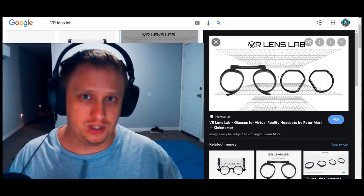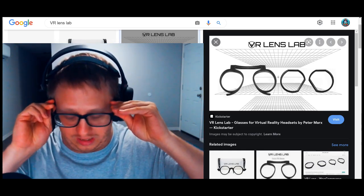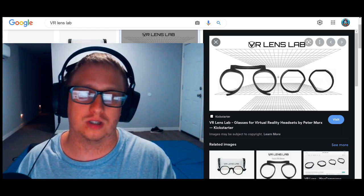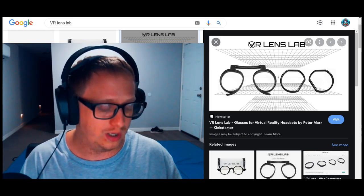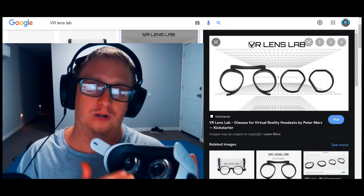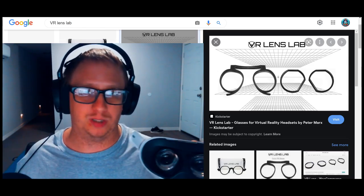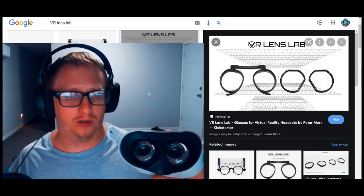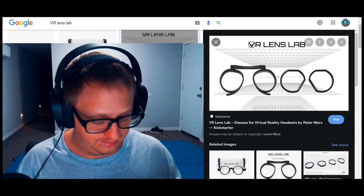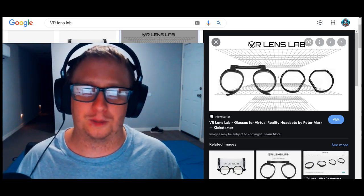I'm here with a solution today, and huge shout out to VR Lens Lab — they have sent me a few pairs of prescription lenses for the Quest 2. Basically prescription lenses that you can put over the original lenses, and you won't have to use your glasses in VR anymore and you'll be able to see just fine. So huge shout out to VR Lens Lab, and let's get right into this and check out their product.